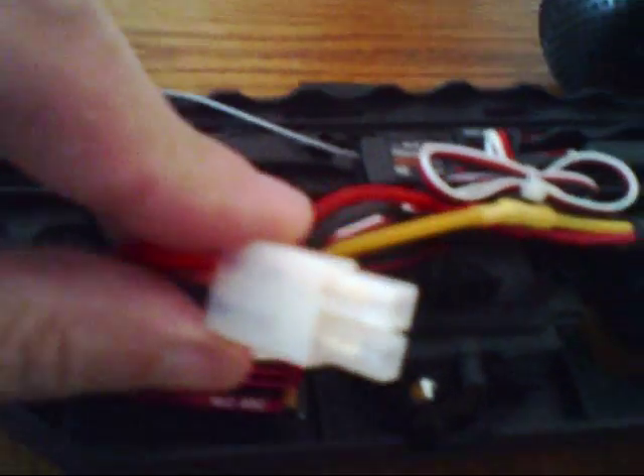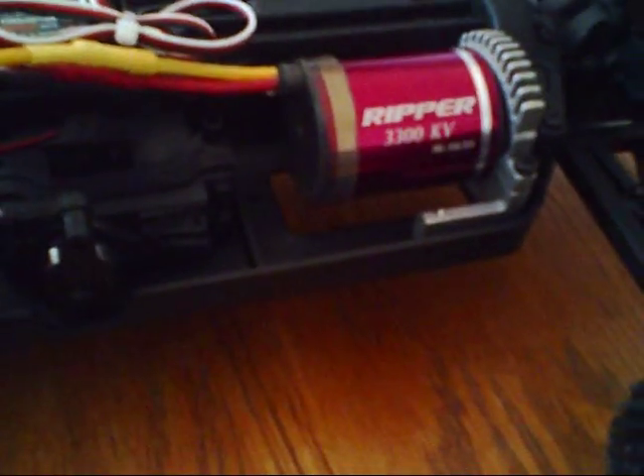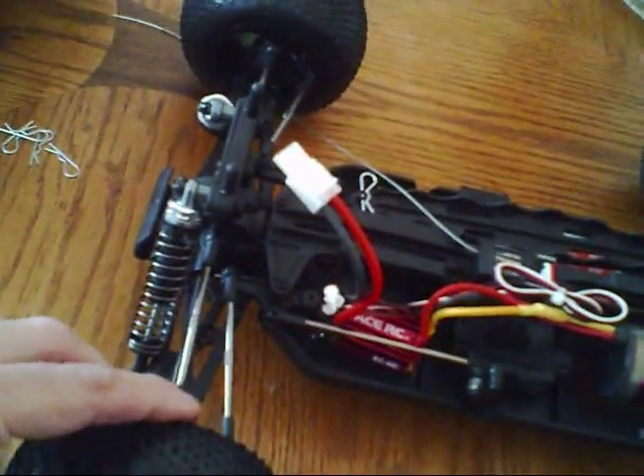Here's the speed control. It's got one of these Tamiya plugs that's going to be replaced with the Deans. Here's the servo right here, operates this long arm. Let's see what kind of slop we got here — not too bad, seems pretty good.